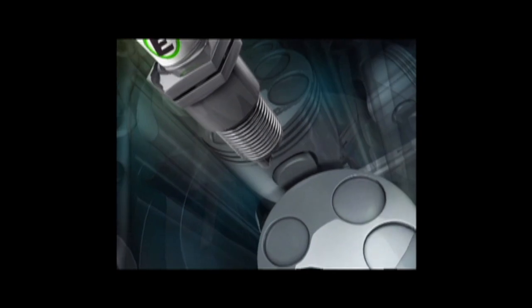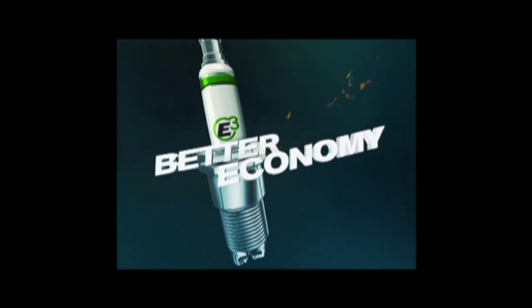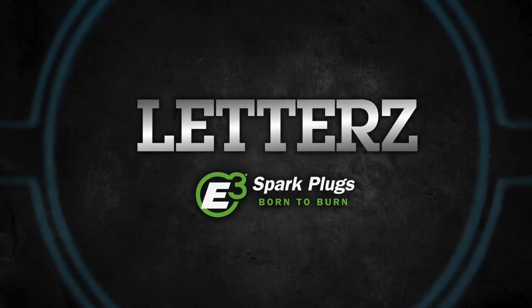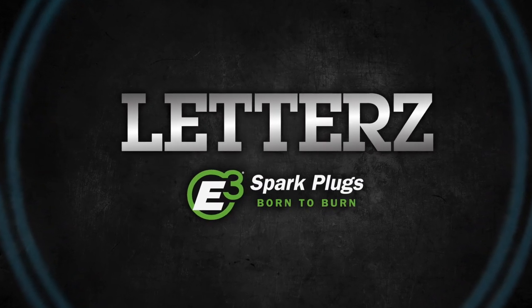E3 Diamond Fire Spark Plugs are the most powerful spark plugs you can buy. They deliver a more complete fuel burn, more power, better economy, and reduced emissions. E3 Diamond Fire Spark Plugs at auto parts and lawn and garden stores everywhere. Letters, brought to you by E3 Spark Plugs — born to burn.